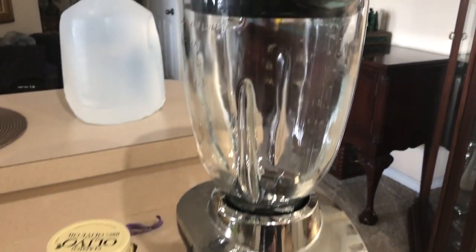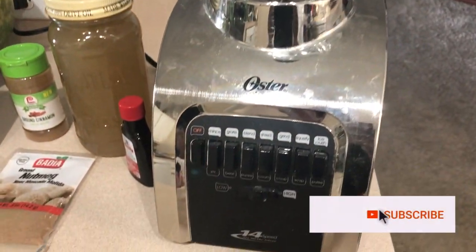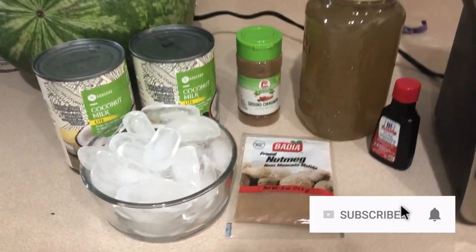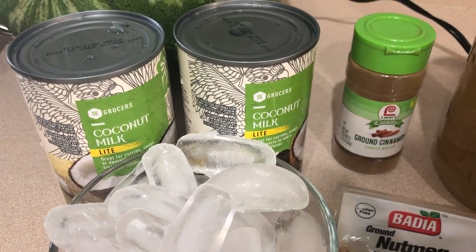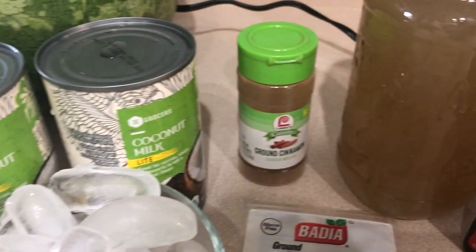First things first, you're going to need a blender — you can use any blender. I would use my Nutribullet, but this is a lot bigger. You'll also need some ice and some canned coconut milk. Or if you want to make your own fresh coconut milk, that's even better.